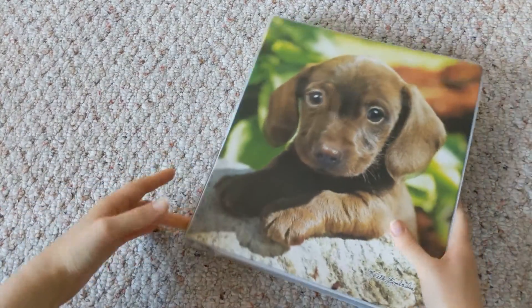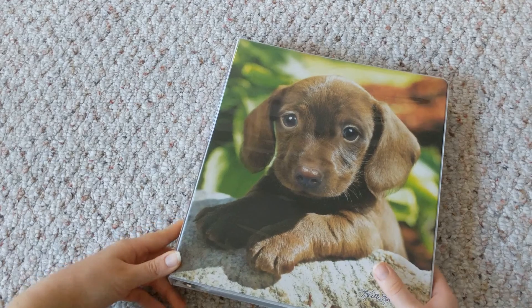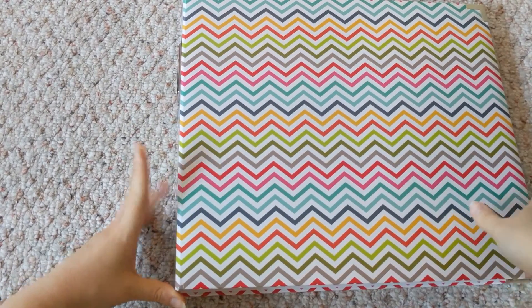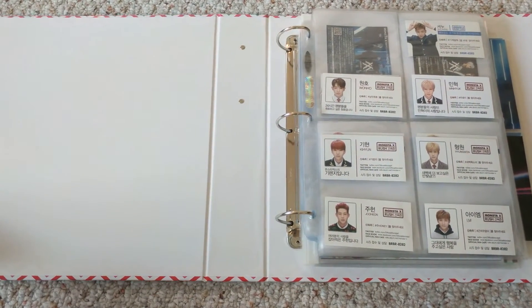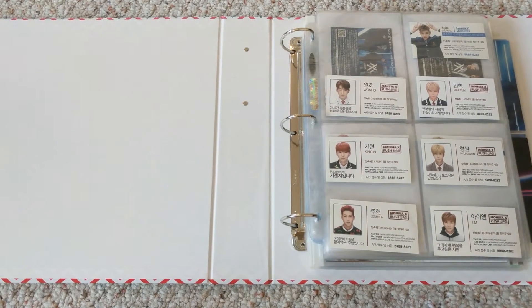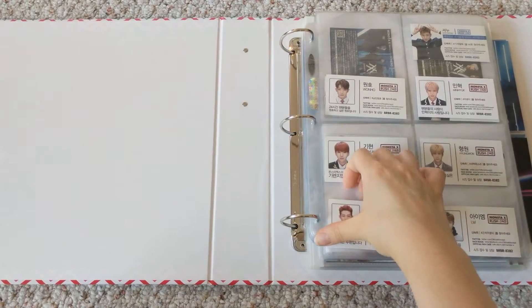Now moving on to my bigger binder. I'm really happy with the way this one is — it's almost complete, except for the album cards I'm missing. As far as the rare broadcast things go, I'm doing really well. I'm poor because of it, but it's worth it. We start off with my Rush fan sign cards — I didn't really know where to put them since they don't look like any of their other cards, so I just stuck them at the beginning.